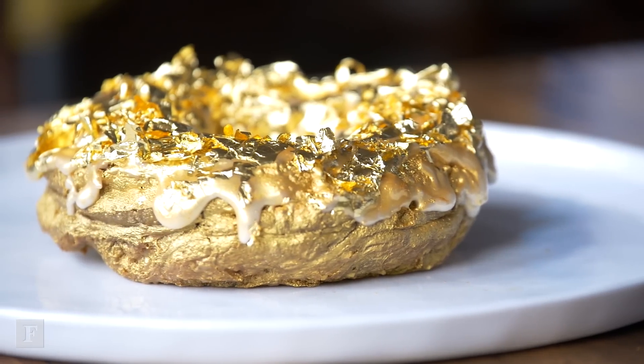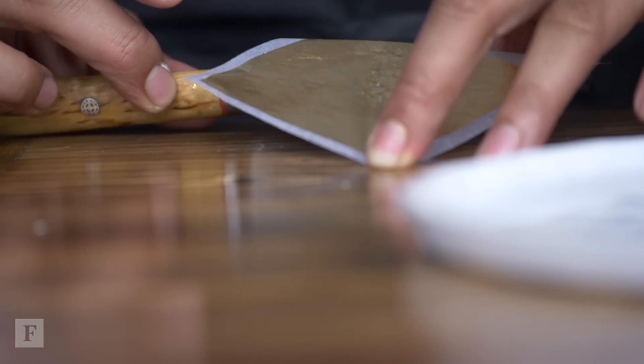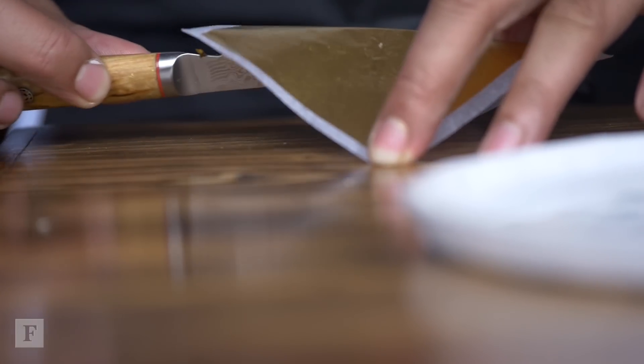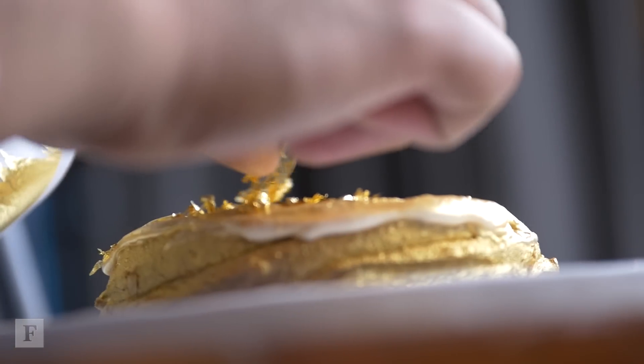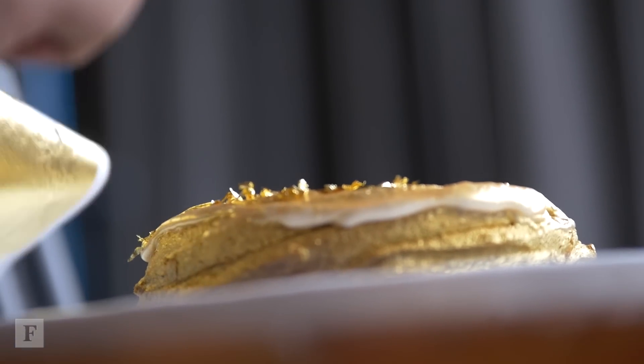The gold doesn't add anything to the flavour. It could add some excitement — I mean, we eat with our eyes first, right? But it's really the flavour of Cristal that just works so well with ube. If we wanted to make an expensive doughnut, I could have used Ace of Spades but it doesn't taste as good as Cristal.